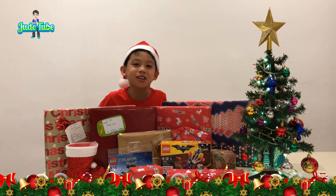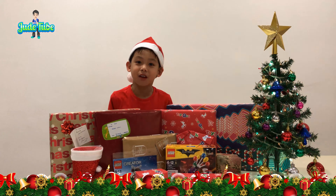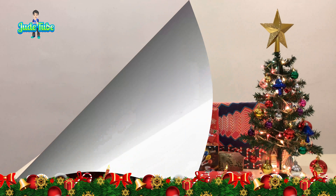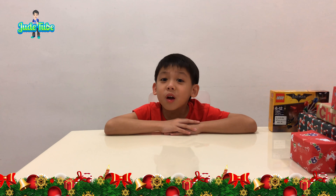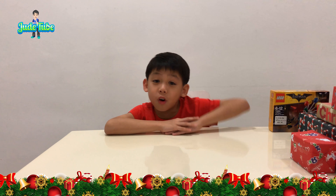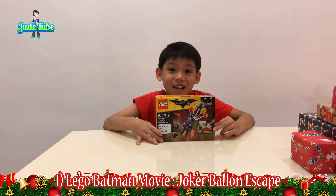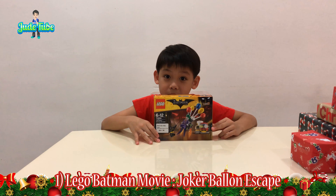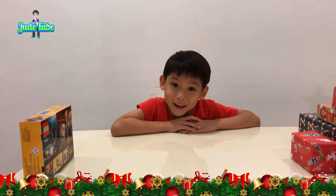Merry Christmas everyone and welcome to JudeTube. These are all the presents I get and I'm going to do my unwrapping now. I'm ready for my unwrapping. The first one wasn't wrapped yet, so I'm going to show it to you. It's called the Joker Balloon Escape from the Lego Batman movie. Now let's put it aside and do our unwrapping.